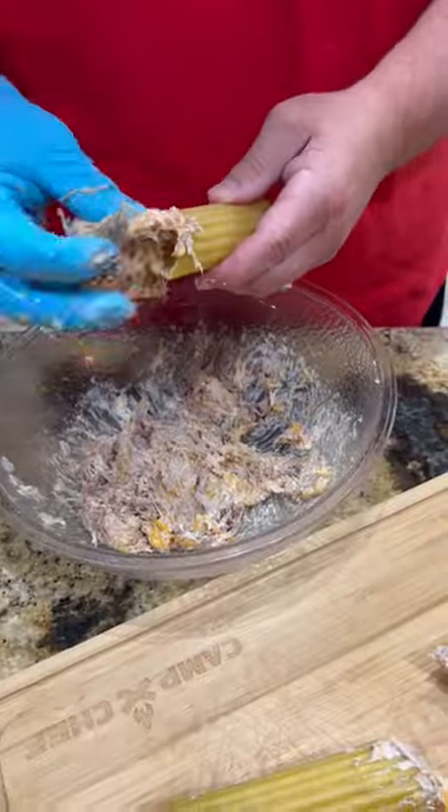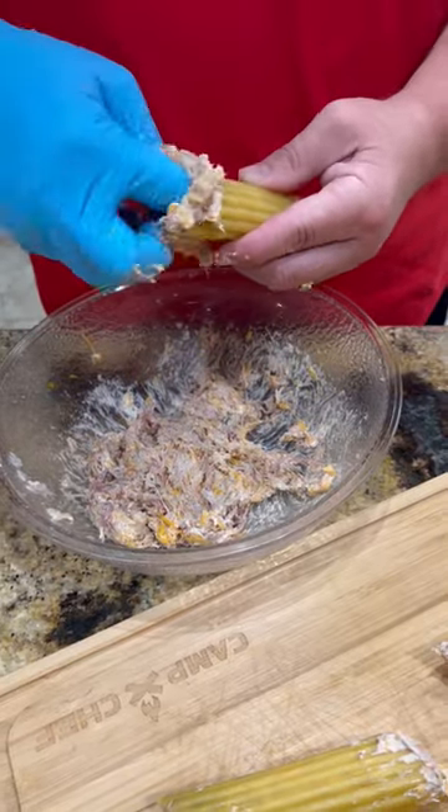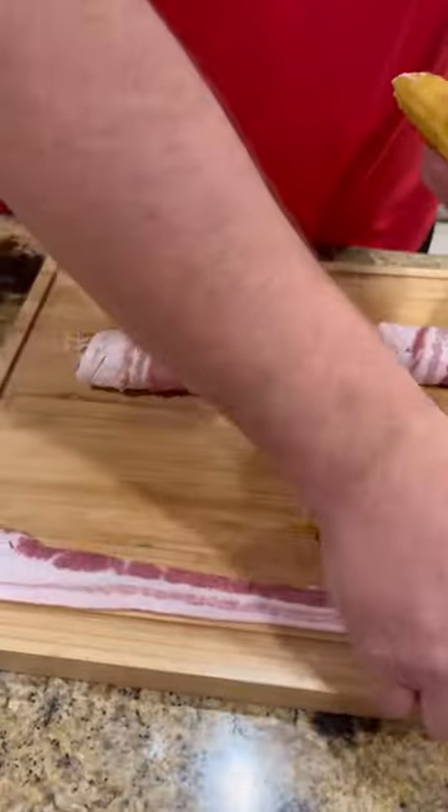Get it all mixed up good. We've got manicotti pasta shells that we're going to get stuffed all the way end to end.